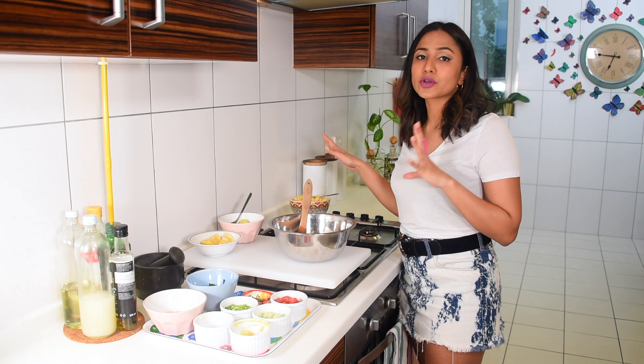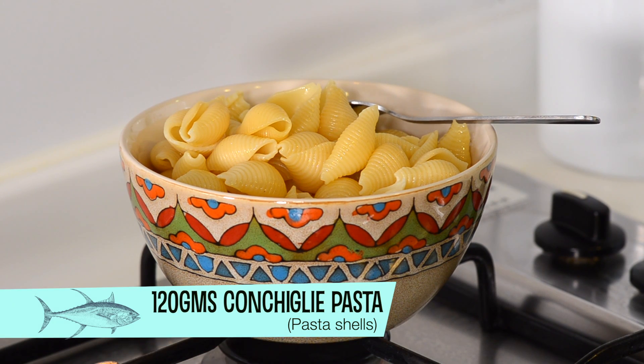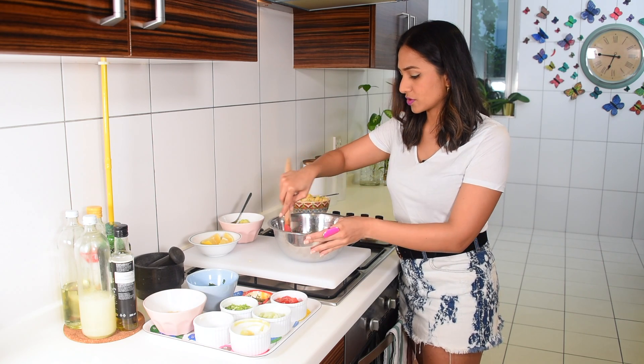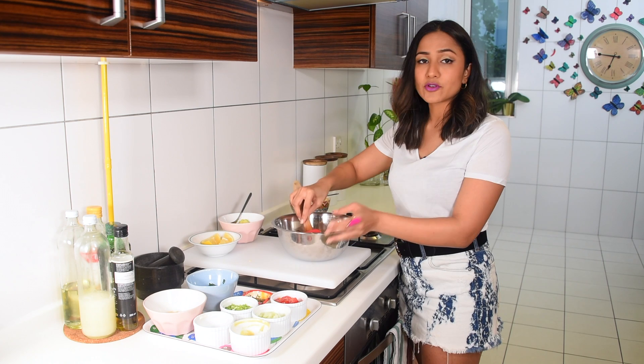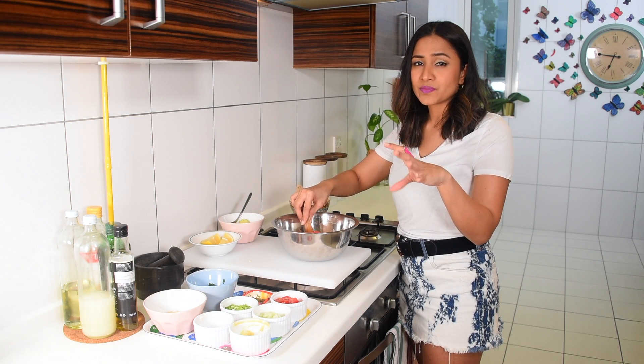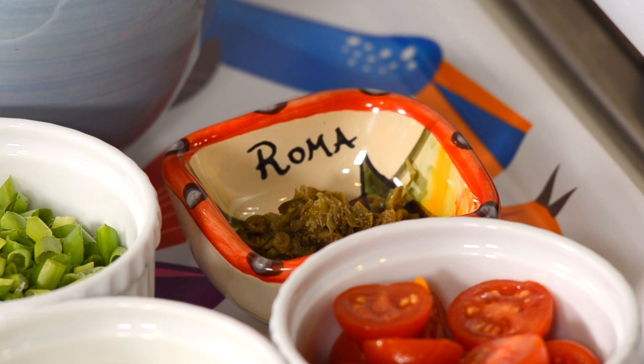Before you start your prep, which involves cutting vegetables, you're going to boil and cook your pasta. I have 120 grams of pasta — about 60 grams per person — because we're adding a lot more veg to this. This is a really nice salad to eat even the next day; just keep the leftovers in the fridge and pull them out for lunch. It's delicious even cold.